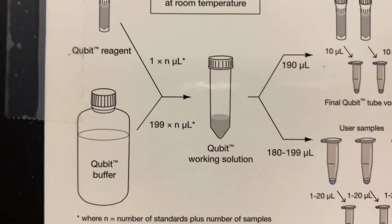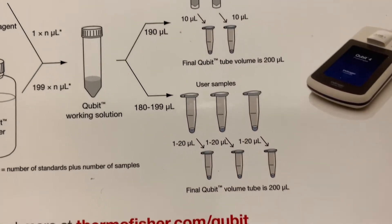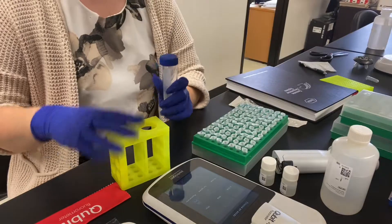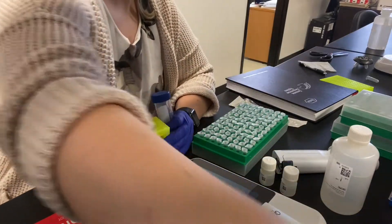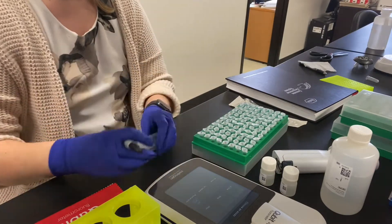Next we'll calculate the appropriate volume of working solution by using a 1 to 200 ratio of reagent to buffer, and that way we know the appropriate size tube to select. I always label the tube with the type of kit that I'm using as well as the date.